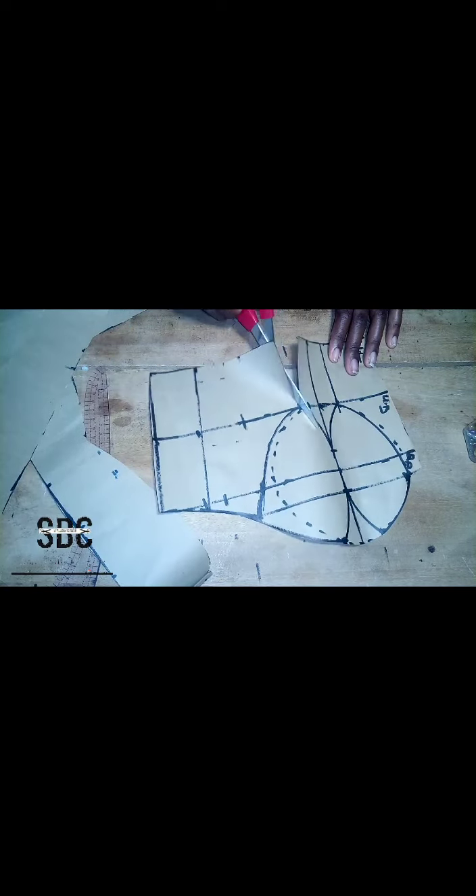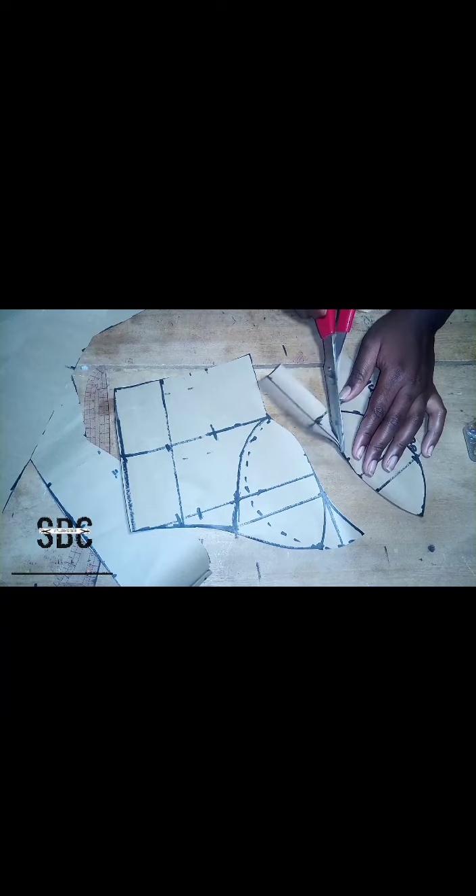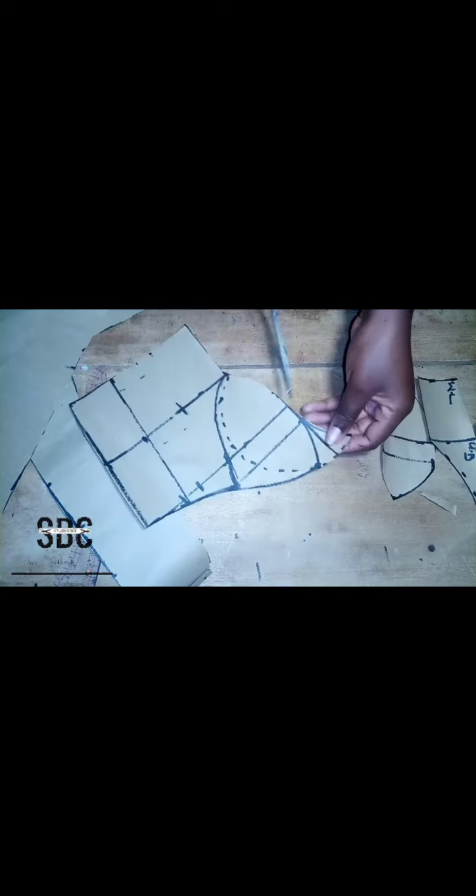Now we'll cut out the cups and everything. Make sure you are following the way I'm cutting it out so that you don't make a mistake, and be careful when you are cutting out the cup — you don't want to make a mistake while cutting this.